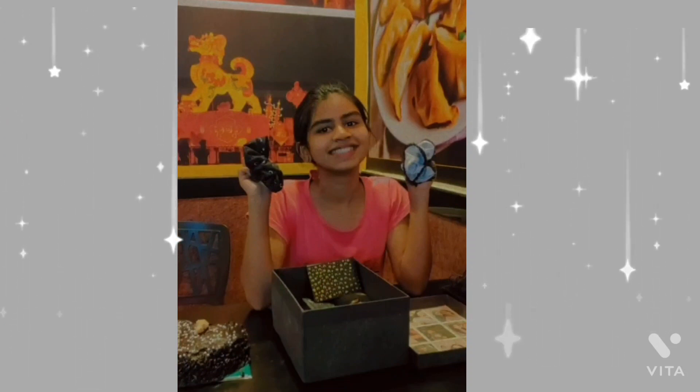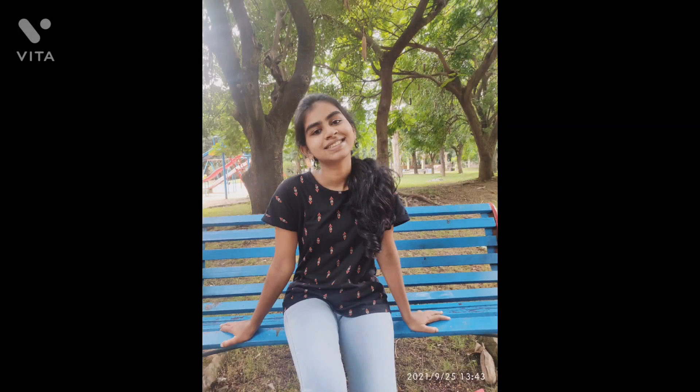I forgot to tell you that you can add any clothing element to the hamper, like a t-shirt. Just make sure it goes very well with your theme.